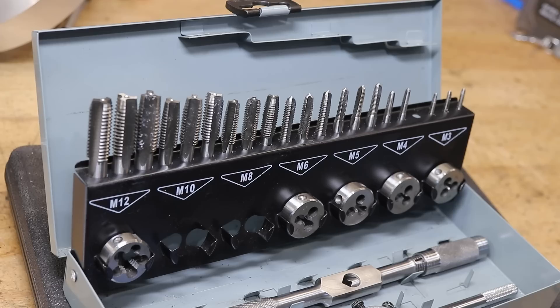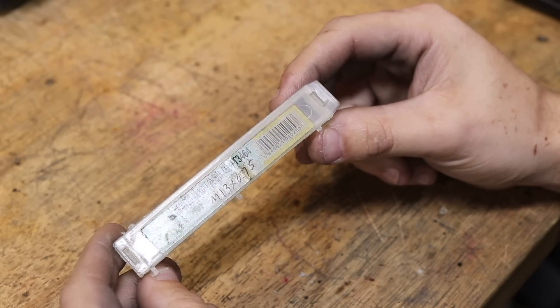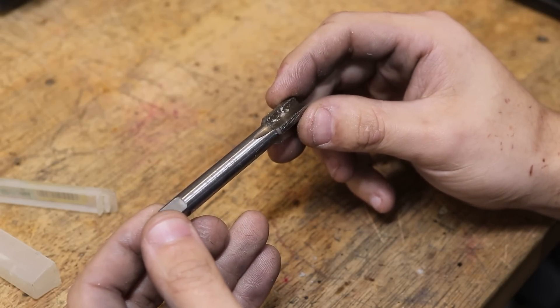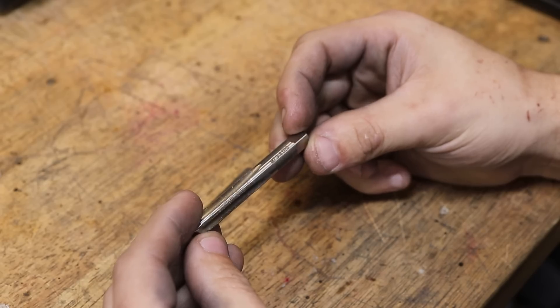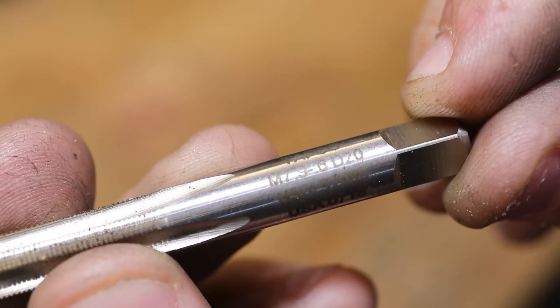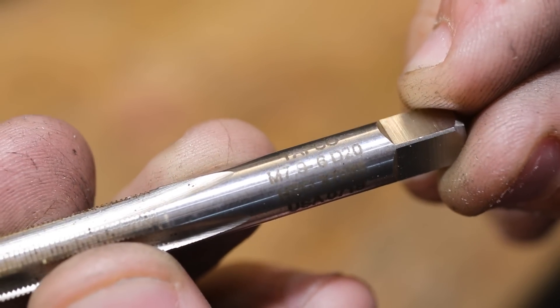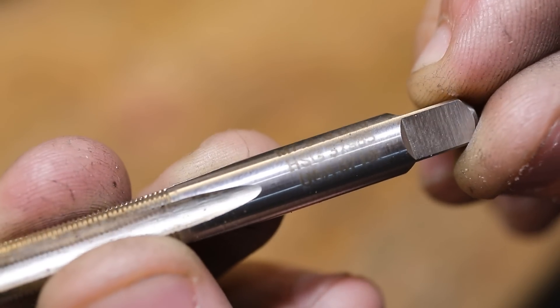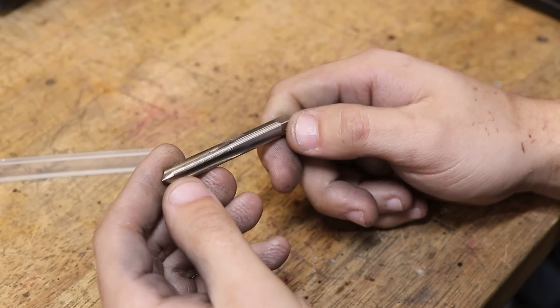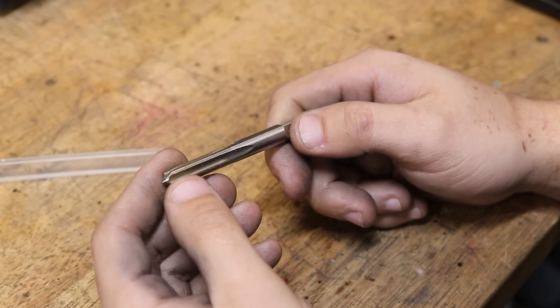However, I do have a bunch of less common or non-standard taps that I've had to buy over the years for one-off jobs — jobs that I couldn't do in the lathe. For example, this is an M13x0.75 pitch, which isn't exactly unheard of but ain't exactly common either. But what I have here are M7.9x0.06mm, which frankly I'd never heard of until I needed them. Given that these aren't a high-production part, they don't come cheap — close to 60 bucks each, which is a lot for a one-off hole.